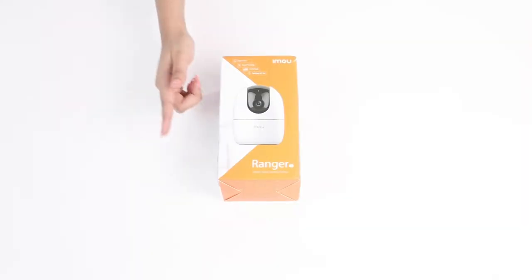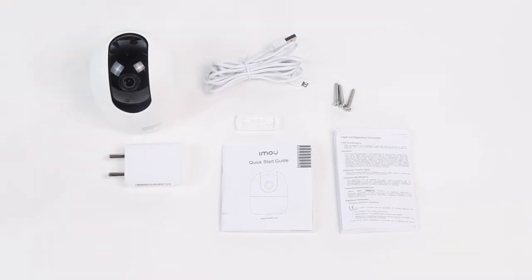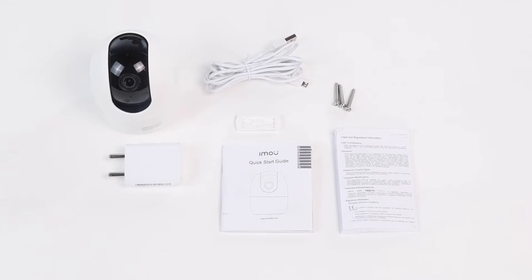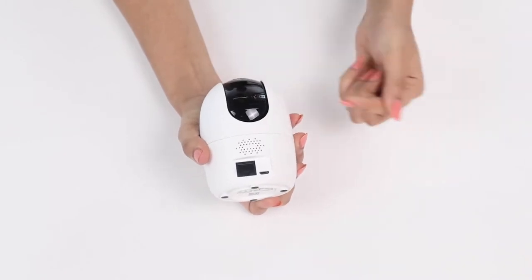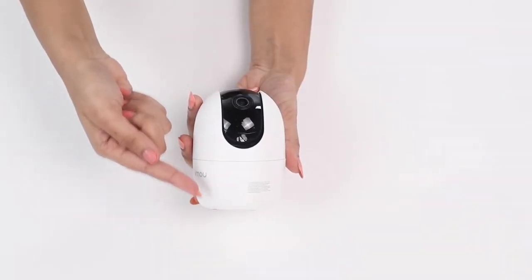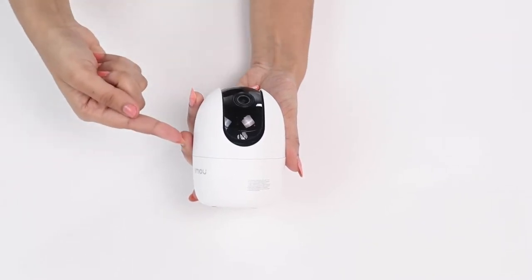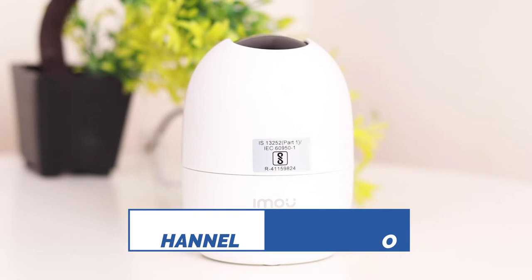Let's start by unboxing. The package contains the white security camera, power adapter, power cable, mounting plate, quick service guide, three sets of screw package, and a user manual. I picked the white one but you can choose blue, grey, and black options too. The camera is compact and measures 10.6 x 7.7 x 7.7 cm and can be placed anywhere around your home or shop.